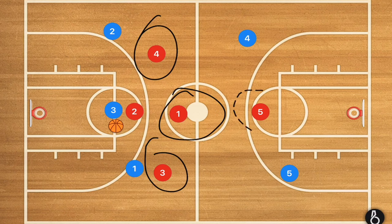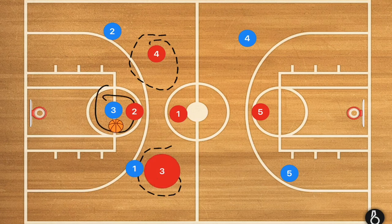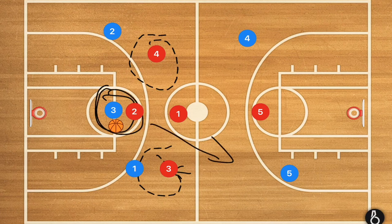We now have player five guarding both wing players. The wing players have to watch player three closely, and even though they're a little higher now at the half court line, we need them to jump back as quickly as possible if player three is trying to make a pass over half court.